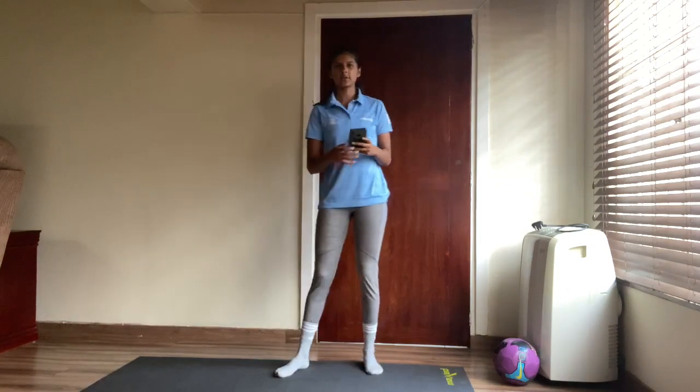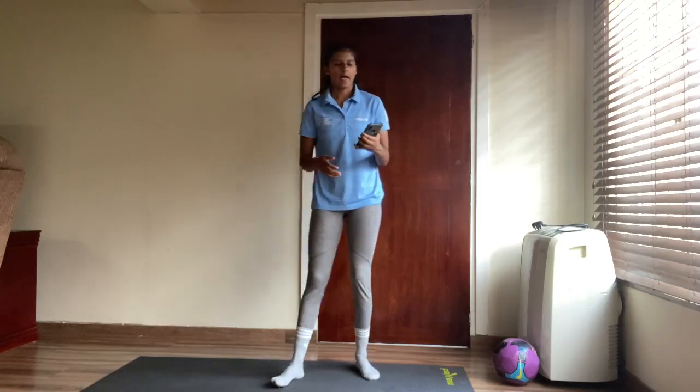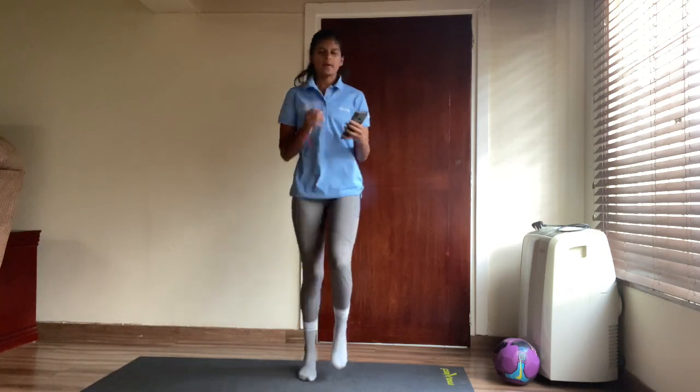All right everyone, I hope you're feeling okay. Next we're going to do some sprints for 30 seconds. Let me get my timer. We're going to sprint as fast as we can for 30 seconds. And let's go — fast, fast, fast, fast, fast!